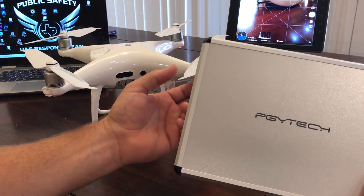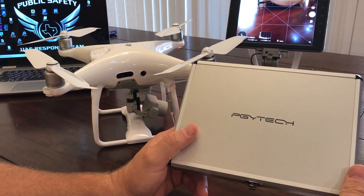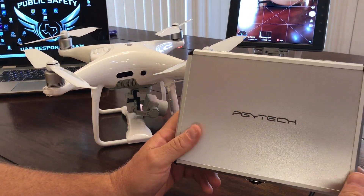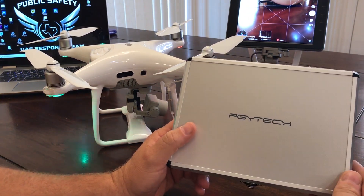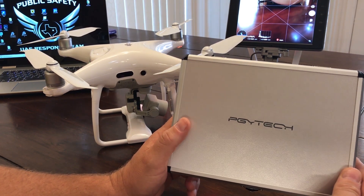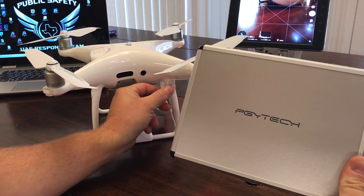Hey, Garrett Brill down here in Texas. Recently I've seen that Multi-Copter Warehouse has been showing, discussing, and advertising that they're going to make available a high quality payload delivery system for the Phantom 4 series. I've seen quite a few in the past and they were okay, but this one really had me interested and I wanted to try it out.